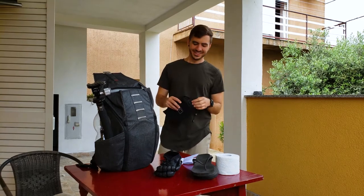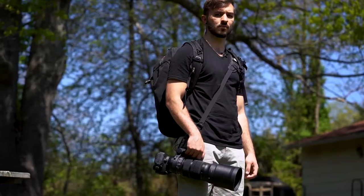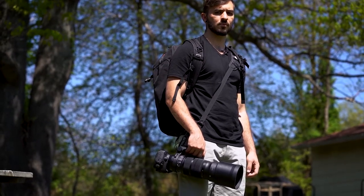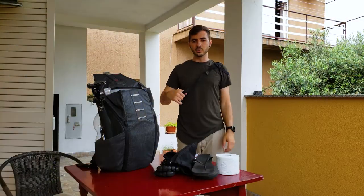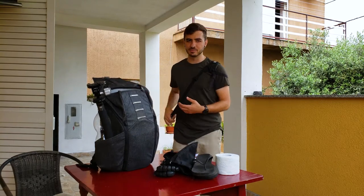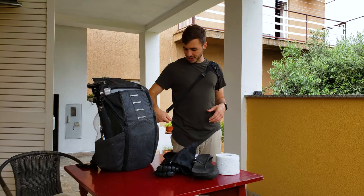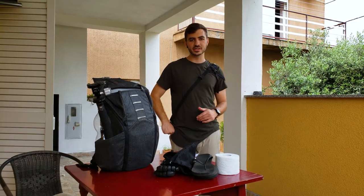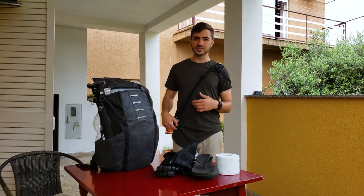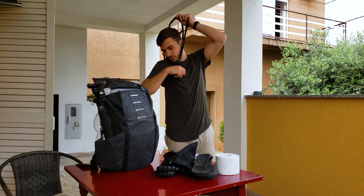This here is a BlackRapid strap — the BlackRapid Breathe Sport strap. I made a video about this before. Basically it's just a sling strap that goes over your shoulder and allows you to carry a really heavy lens for a long time in the jungle. I wore this all day every day. Sometimes I would put my lens in my bag because it's just a burden and it's bouncing around and bumping on stuff — the jungle, you're getting tangled up all the time. But when I had it with me, it was always on this thing, so if I needed to whip out my camera real fast, I just put it right on here. Even on long hikes, up and down hills, climbing through vines and stuff, it always kept my camera safe.